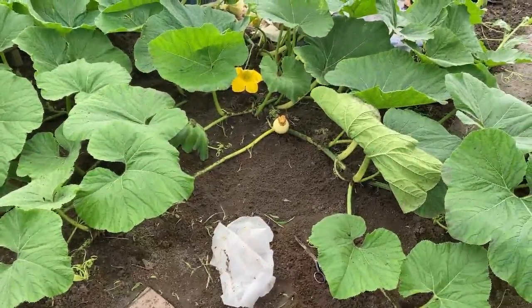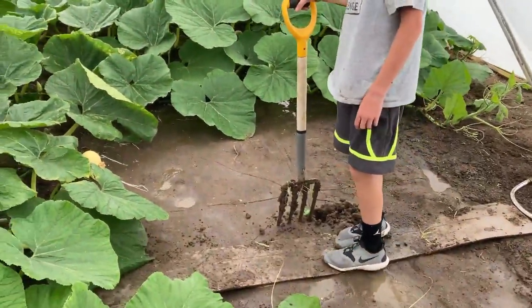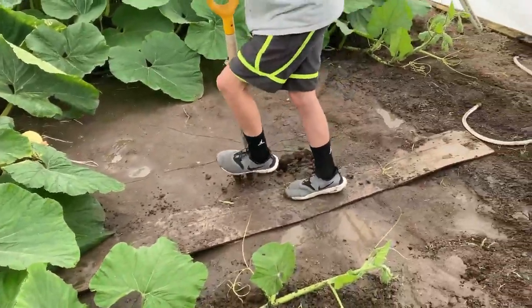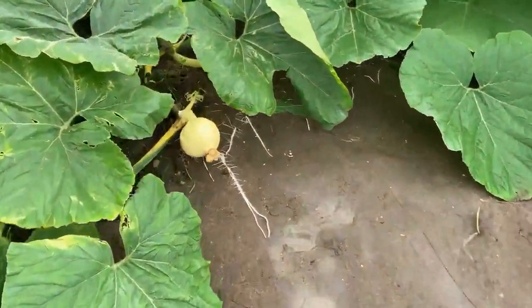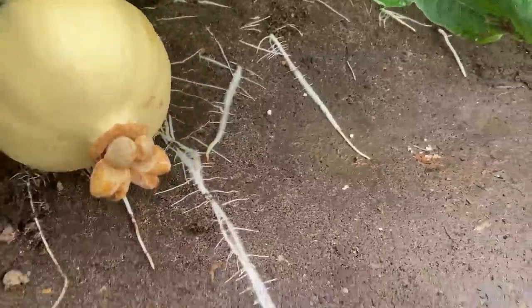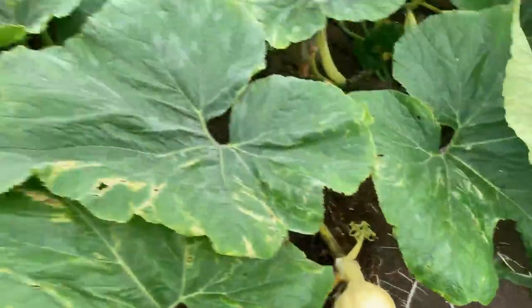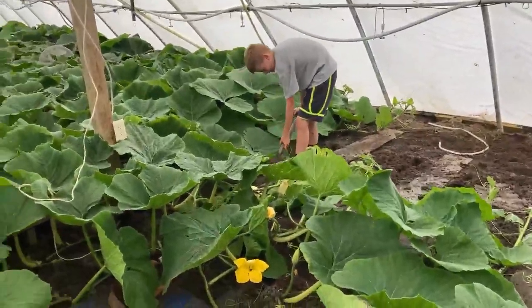Now we got it moved. Cade has his pitchfork out to aerate the soil where the pumpkin used to sit. I wanted to show you what happens underneath — look at those roots. I don't take the old pumpkin off until the other one is set up, just in case something goes wrong. We'll come back and put some soil on top of those roots to cover them up and help them grow.